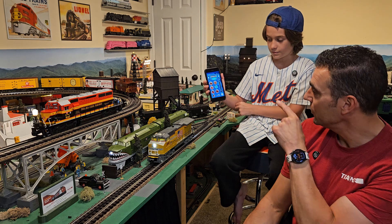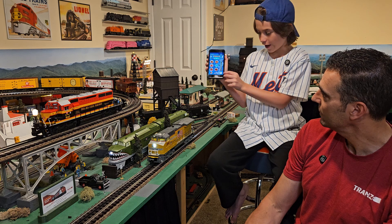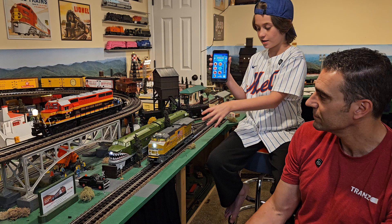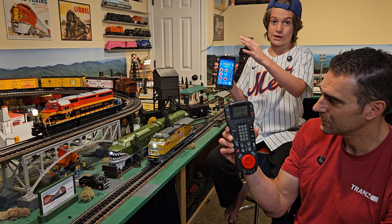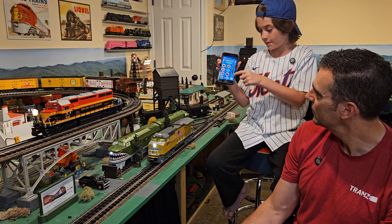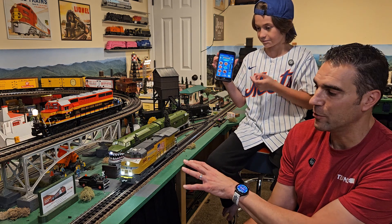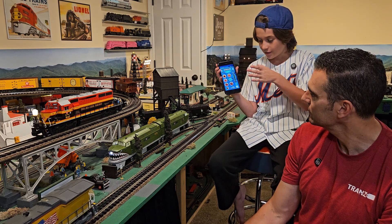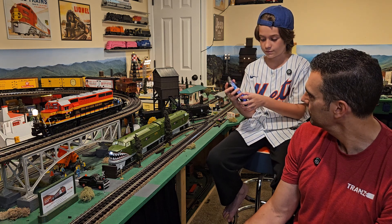To control the locomotive, use the speed bar on the side. There is a kill button — note that it only kills the engine, not the track power, unlike the Cab remote which kills everything. There's also a speed step indicator at the top. Moving the slider higher makes the engine go faster. This is Lion Chief Plus 2.0, so the speed steps are not Legacy-level, but it's still straightforward and self-explanatory.